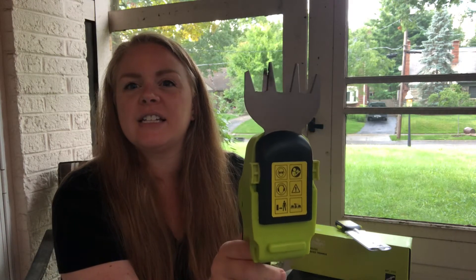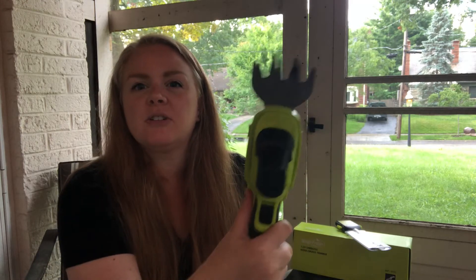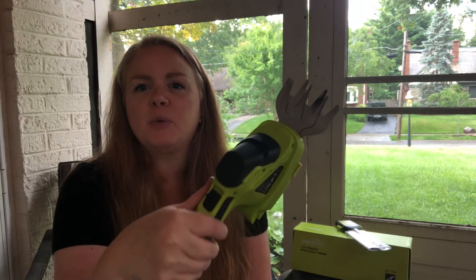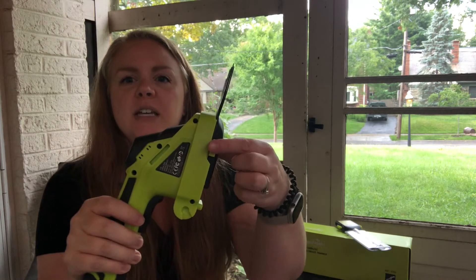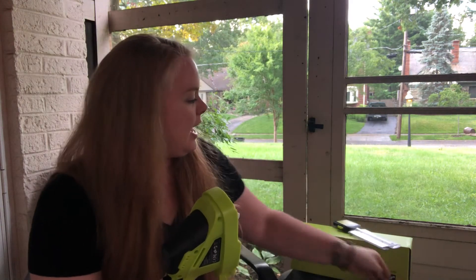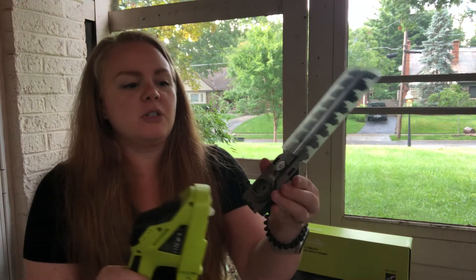You guys can see that they're super easy to use. They run nice and quick to get that grass, and I'll show you how it works when it's not raining anymore. To take them off, you're just going to push these two buttons here on the side — it's going to pop right off — and then you can go ahead and take the trimmer that you want to use next.